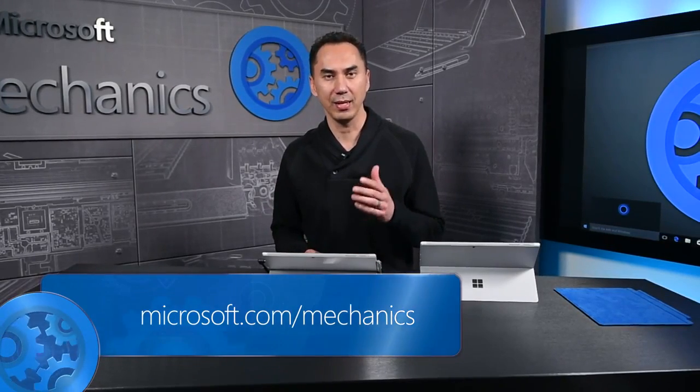I hope this quick tour of the Surface Pro 4 helps you to get the most out of Microsoft Surface devices in your organization. Keep watching DemoBench on Microsoft Mechanics for the latest information on Microsoft Surface. Thanks for watching.